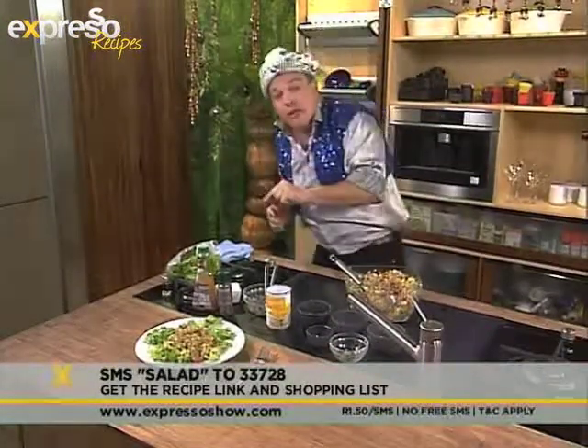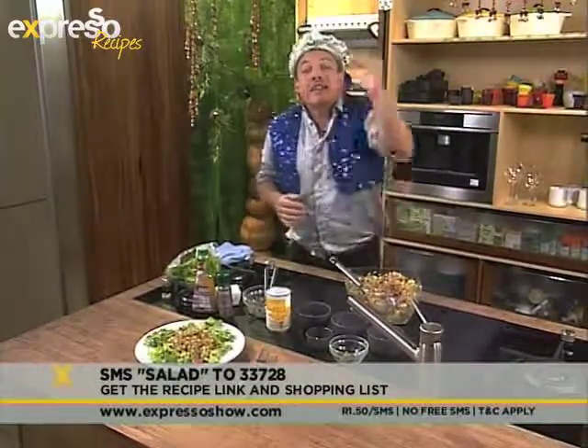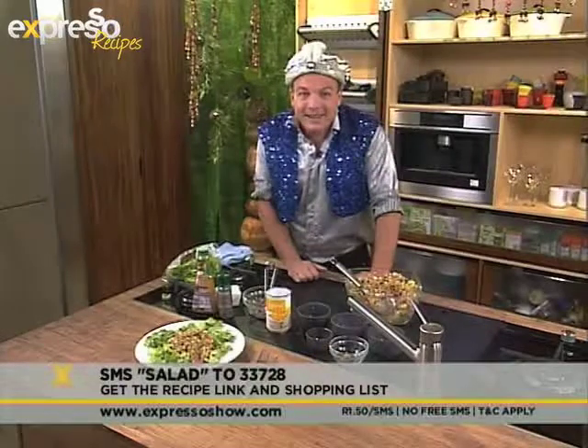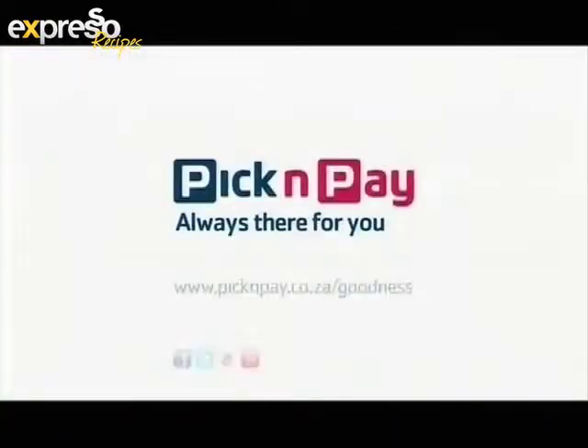There's my wonderful summer rice salad, all done. If you want the recipe, SMS to 33728 and the key word is 'salad' — go on, download it on your phone, go shop up that wonderful extravaganza and create this wonderful festive salad. Time to go and meet Lian outside. We've found goodness in Good Gedacht olive oil and all the good they do for the community. Pick n Pay — always there for you.